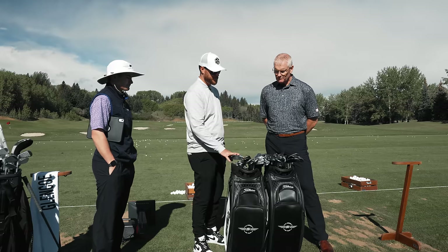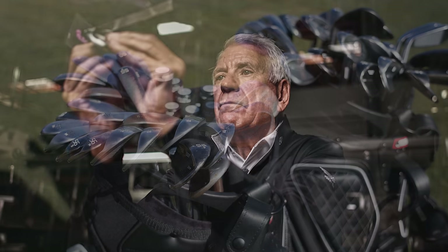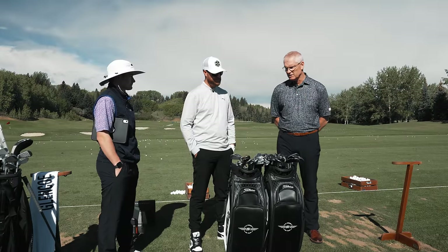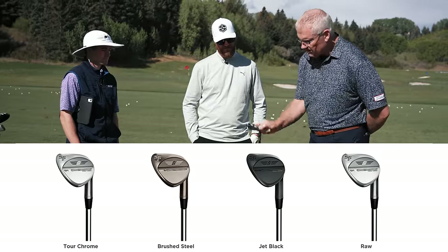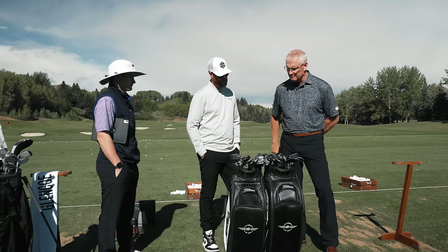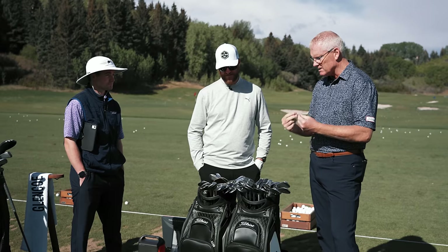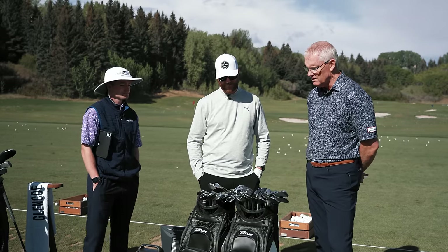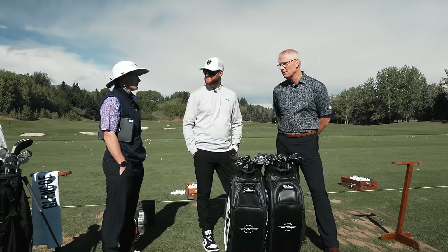The SM9 is the ninth generation of the spin milled wedges designed by Bob Voelke. There are four different finishes: tour chrome (bright silver), brushed steel (a coppery look), jet black, and raw. When fitting, the breakdown between finishes is pretty equal - right around a third, a third, a third.